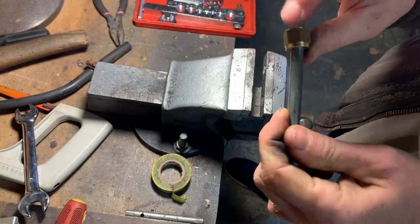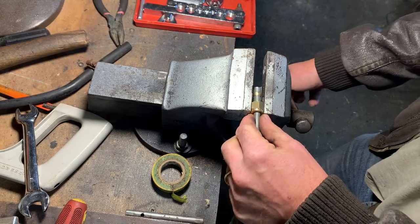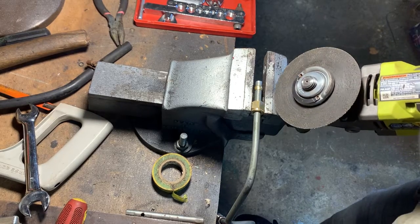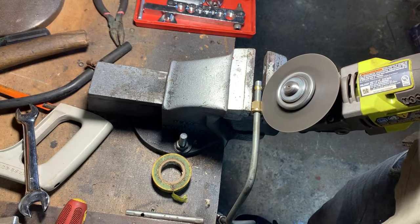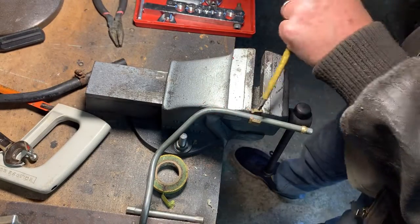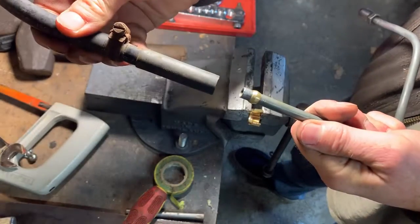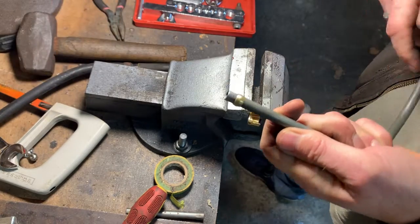Last step is just to cut off the brass nut. And there you have it. Now your hose can go on there, clamp it the other side, and that's a really good strong connection.